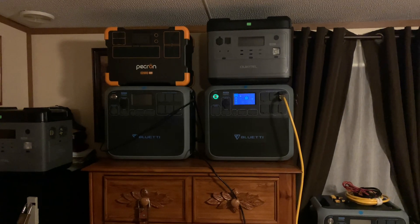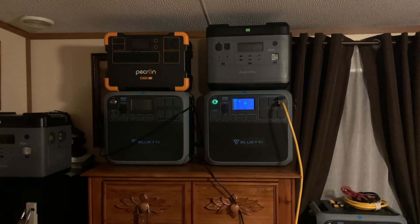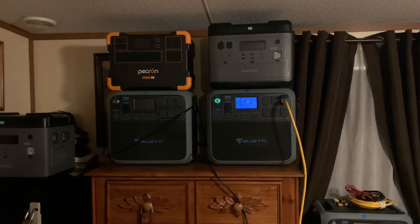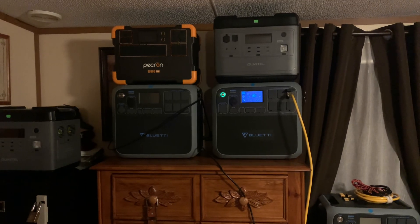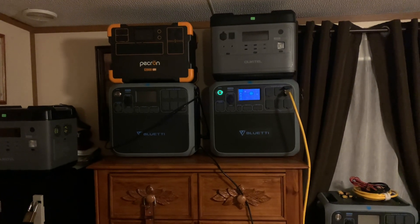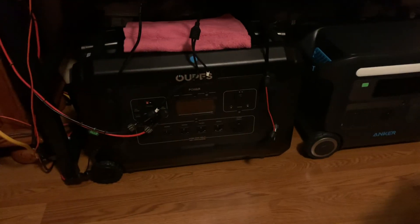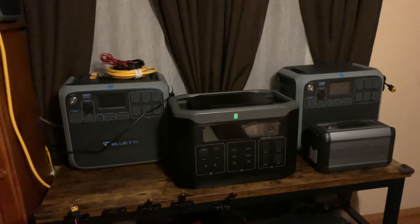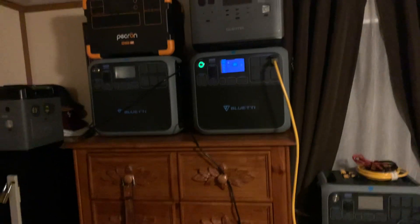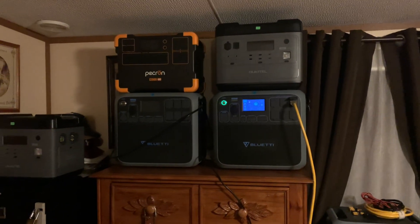I got an email yesterday — it was probably sent out two weeks ago, I'm sorry I was late on it — wanting to know how I run two refrigerators and two freezers off of just the Mega 5. They're looking to get the Mega 5, and they were wondering how it lasts as long as it does.